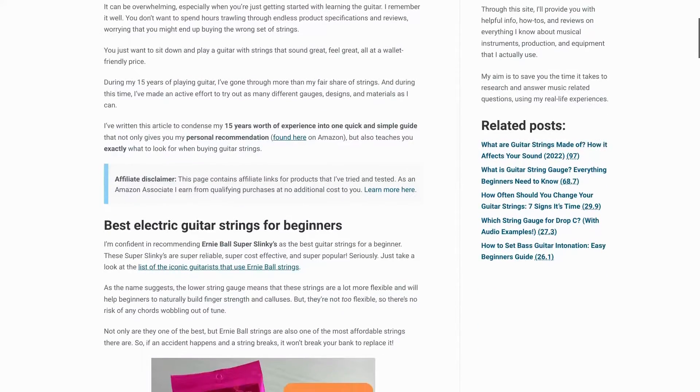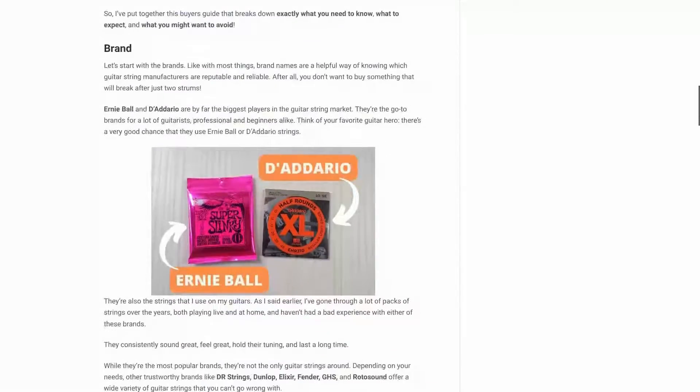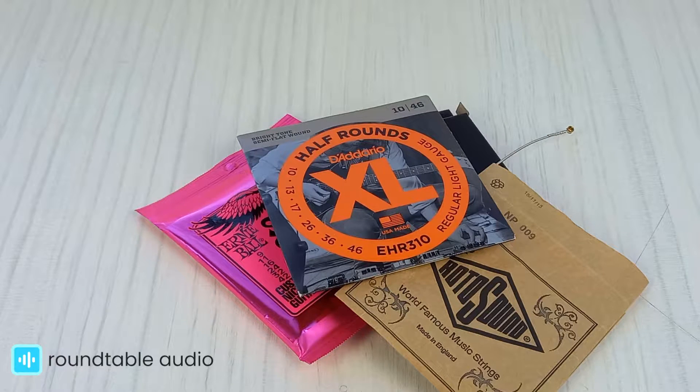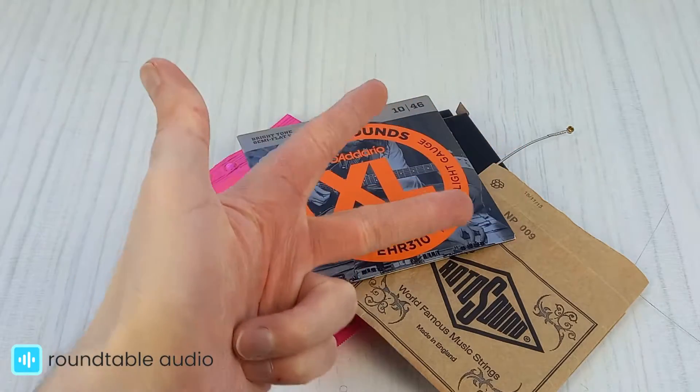I've actually written a full guide on everything you need to know about guitar strings on my website, which I've linked in the description below. To me, the most important thing in a guitar string for a beginner is usability, quality and price.